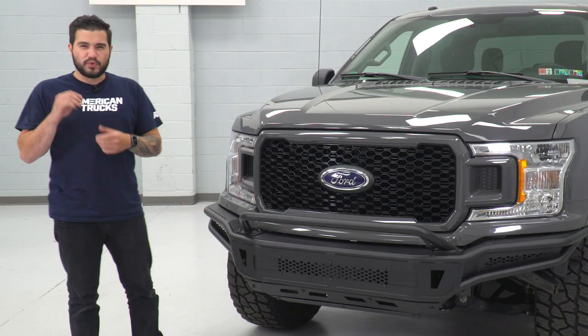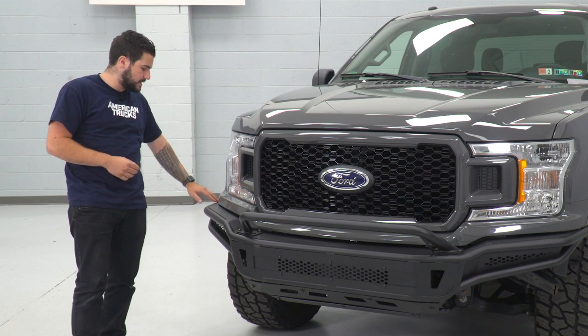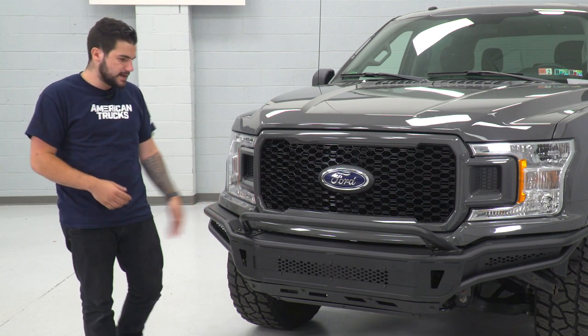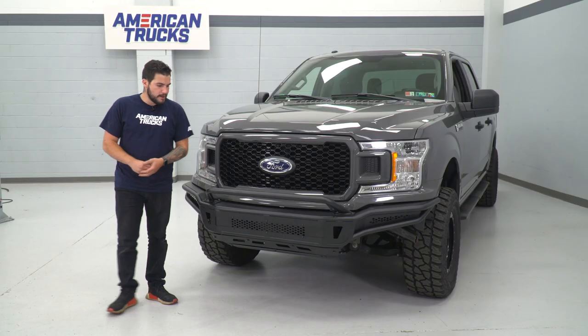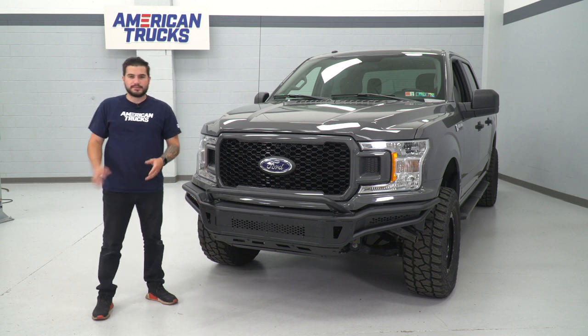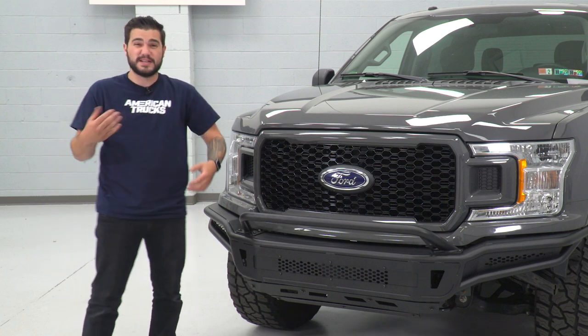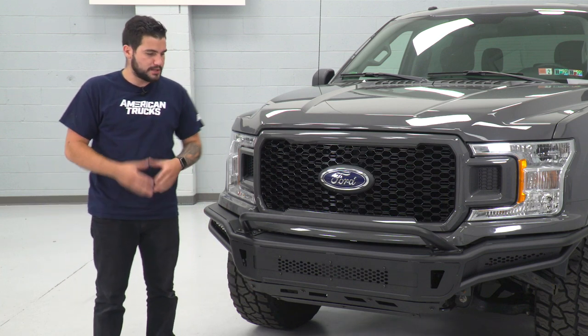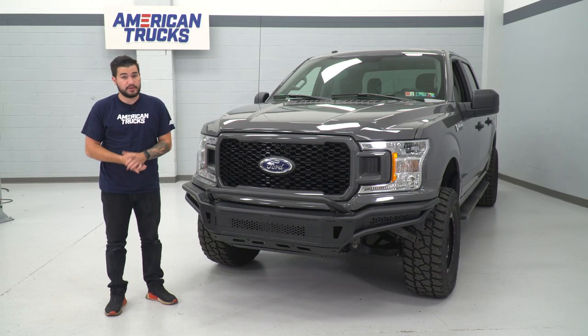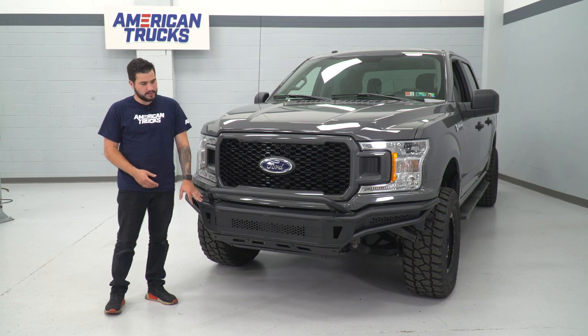Really impressive fitment here from Barricade. You can see it's pretty much hugging that plastic trim underneath your grille and headlights, so there are no ugly body gaps. You also get to retain your tow hooks underneath, which is great. It is a tighter squeeze than with your factory bumper, but if you absolutely needed to use them, they're still there. Not many bumpers in the category allow you to retain them - you often have to delete them to bolt up bumper brackets.